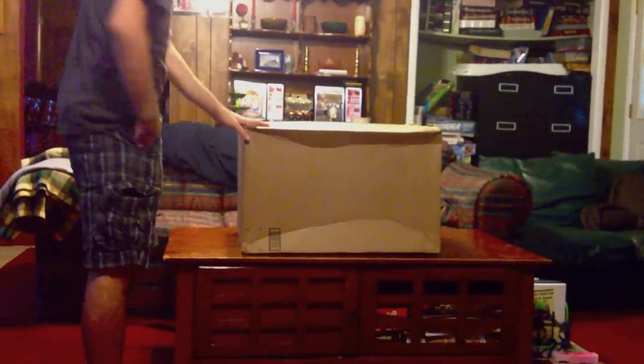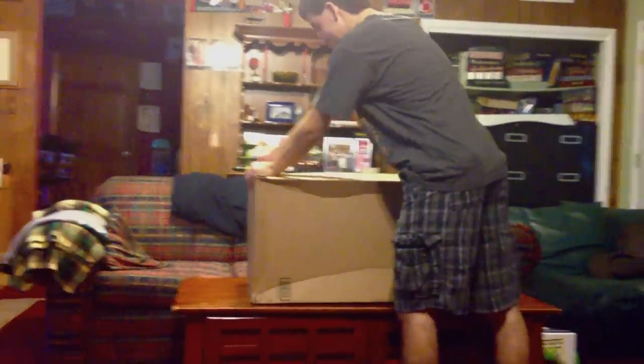Hi guys! I just received the Harry Potter Wizards Collection in the mail and as predicted on our website, it's 27 pounds. So this thing is massive, but I'm excited for it so I'm just going to go straight to unboxing.